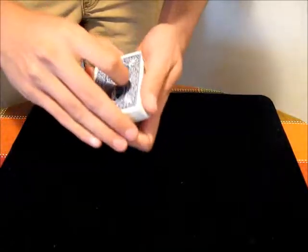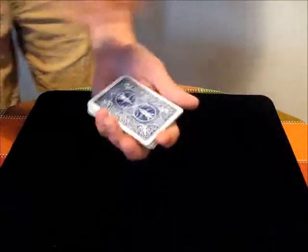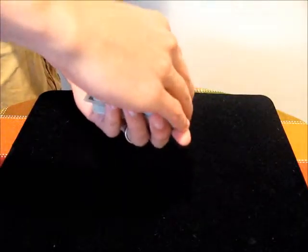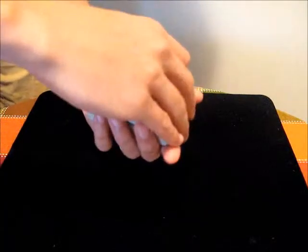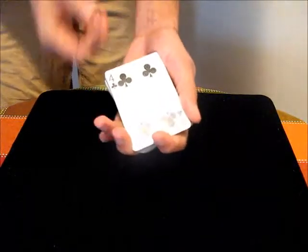If you want to bring a card to the bottom, you'll take the card, and as you close the deck you'll get an in jog. Lift the card up so that you get a break below it, and then you just repeat the same move — cut half, cut half. Now if you look at the bottom card, we have that Four of Clubs.